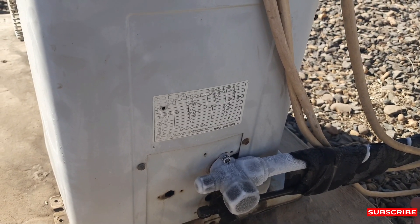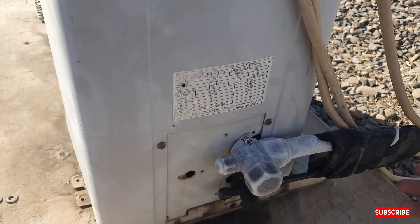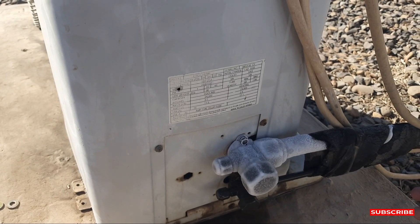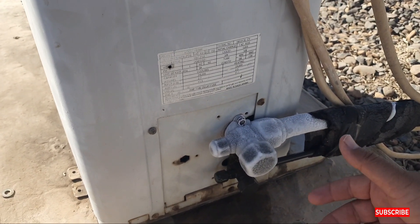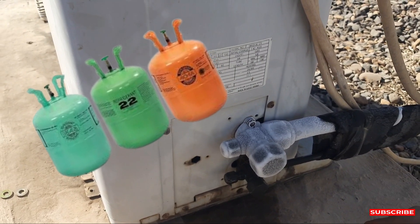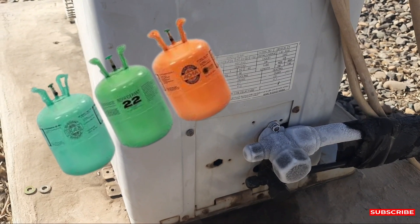Without the indoor running, your outdoor is running — that's why ice is coming. These are some of the reasons behind the ice coming on the suction line. Also check your freon. Maybe you have an issue with the freon — your freon is not properly charged. Check your freon.